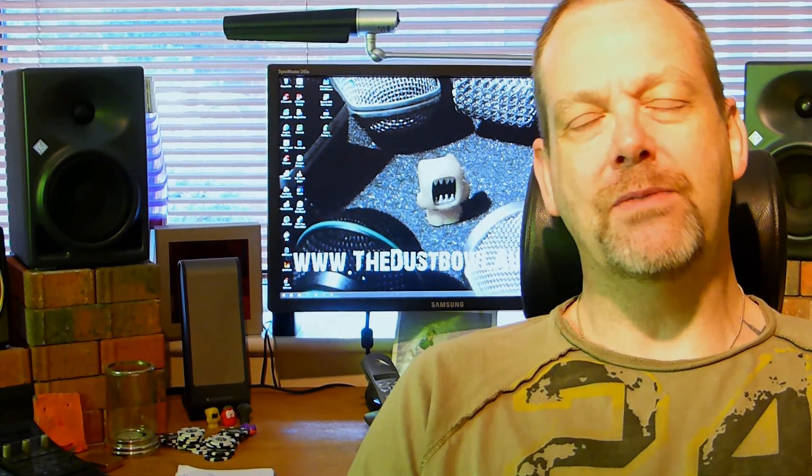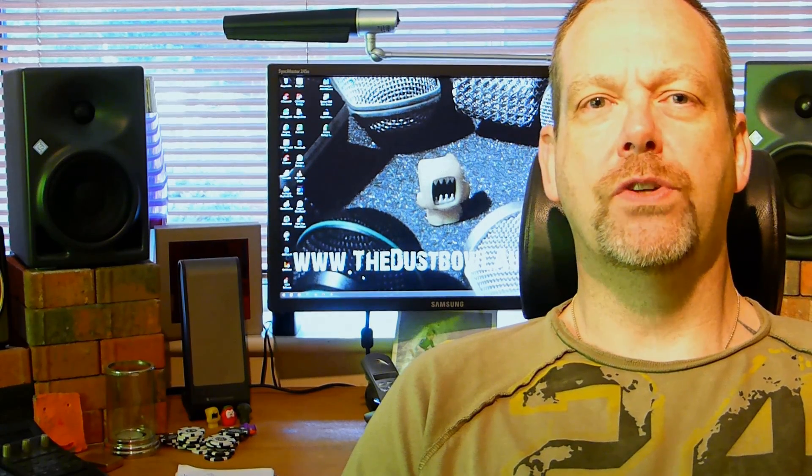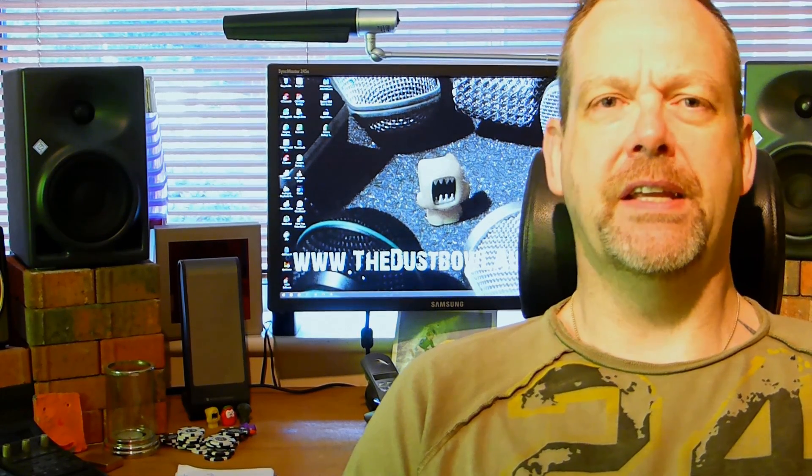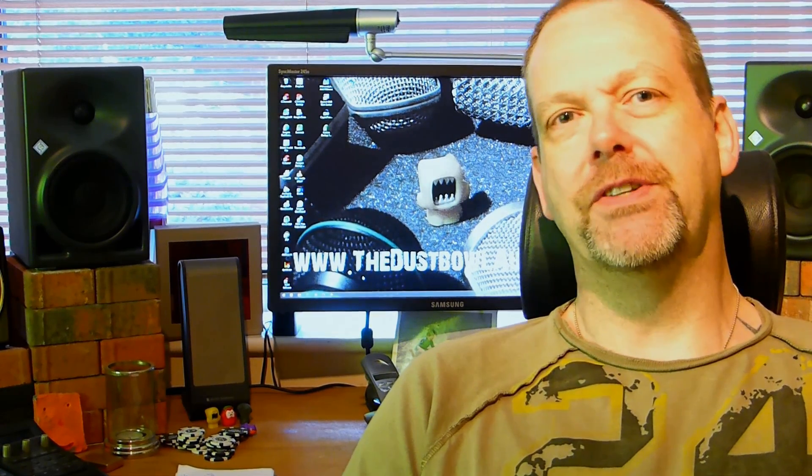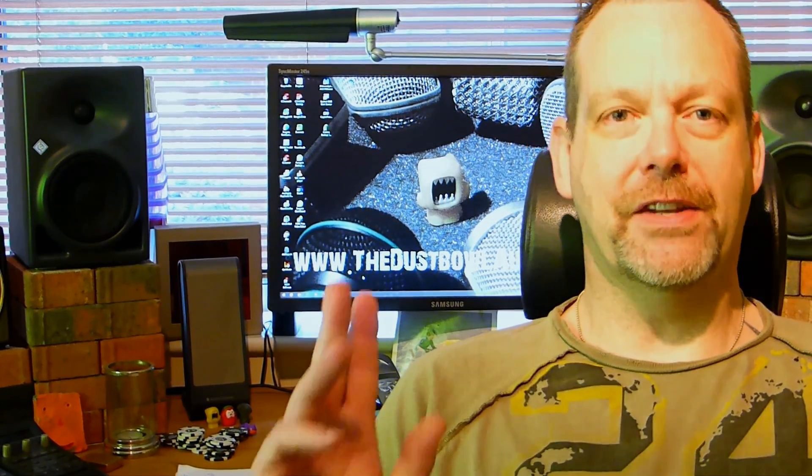Anyway, this is Andy with thedisableaudio.com. This was a one-shot tip — today more of a one-shot tip for a better recording. Hope that's maybe of some use or interest to you. Take care, catch you next time.